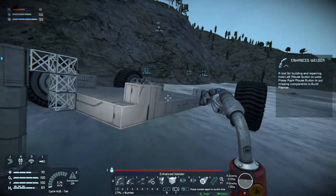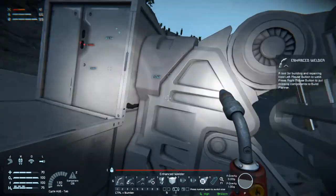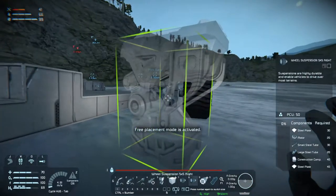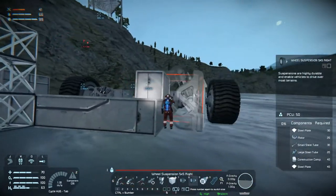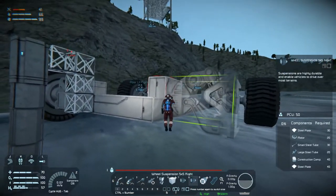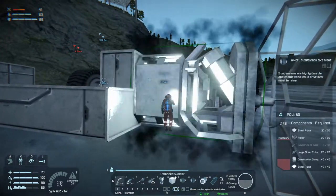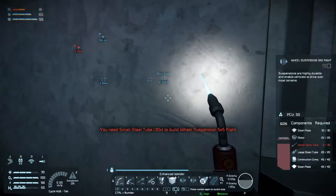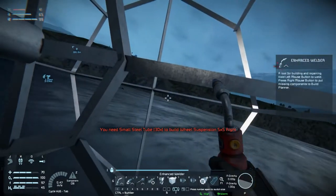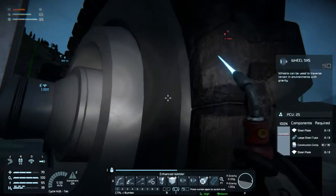Can we get this wheel on now? This is a wheel suspension — wheel suspension right. Going to third person because you can't see a damn thing when you're not in third person and placing wheels. There — we got it.